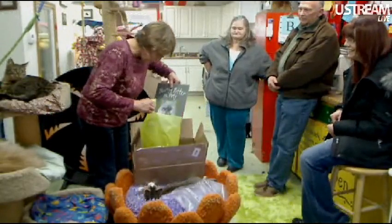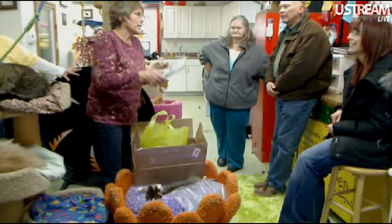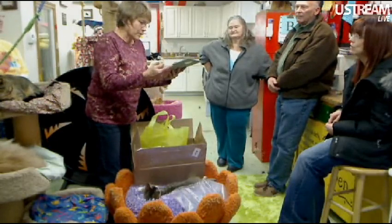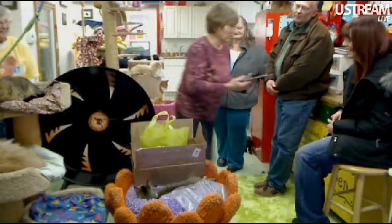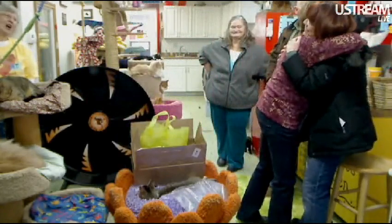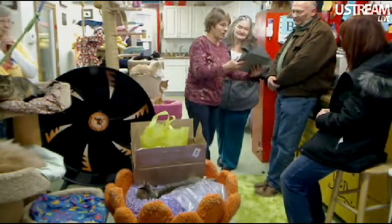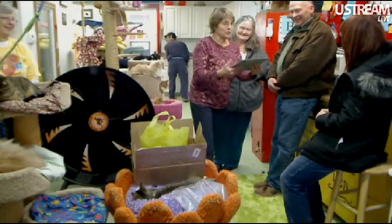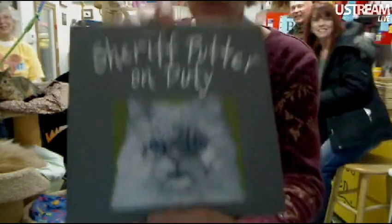Oh my gosh. Oh my gosh. Oh my gosh. Oh my God. What do you do? An artist where I live — he took it off of a picture and he had to paint it. Oh my gosh, that is awesome. Oh my God. Did you see it? No, I hadn't seen it. That is really, really awesome. Check this out, you guys.